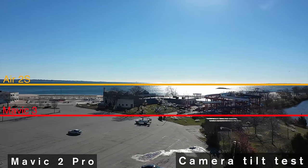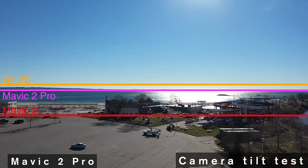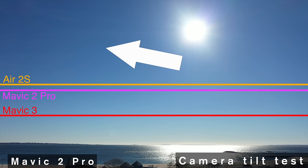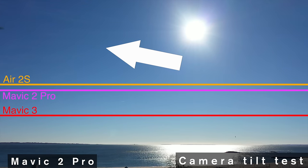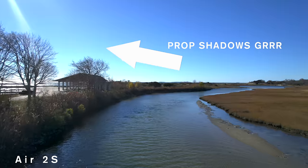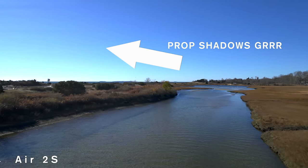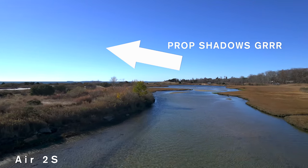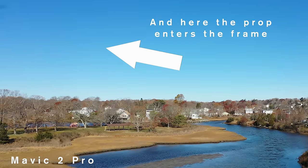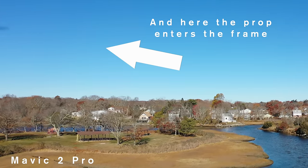The Mavic 2 Pro tilted way back when stationary, but as soon as I started moving upwind, it tilted down until the horizon was about center of the frame. When I forced it to tilt back again, it showed props in the shot. This is a big win for the Mavic 3, which never showed props. Throughout our filming and my real world experience with these drones, the Air 2S and the Mavic 2 Pro regularly show props in the shot or shadows from the props — and I've never once seen it with the Mavic 3. DJI finally fixed this problem.